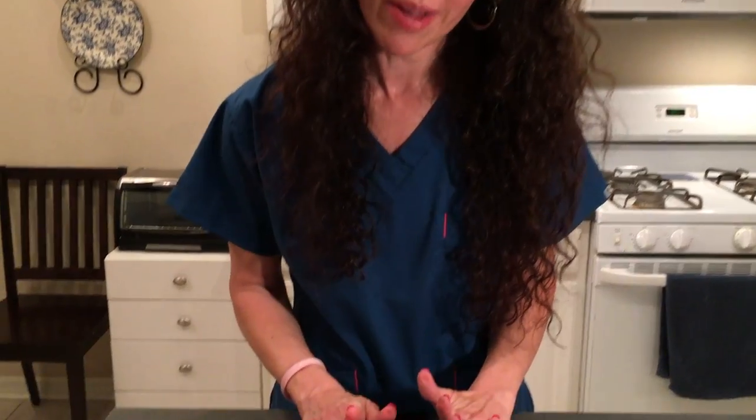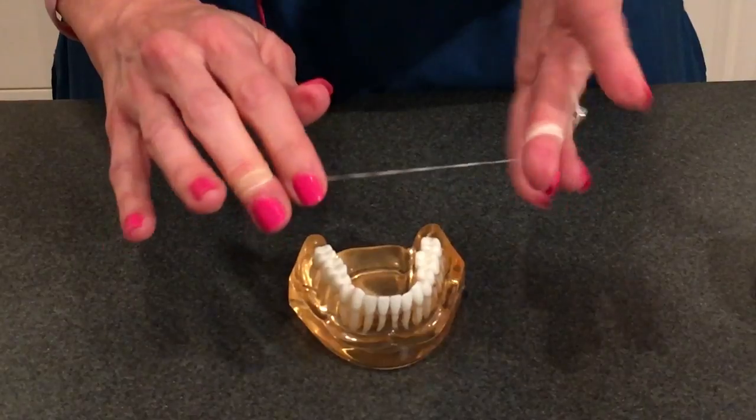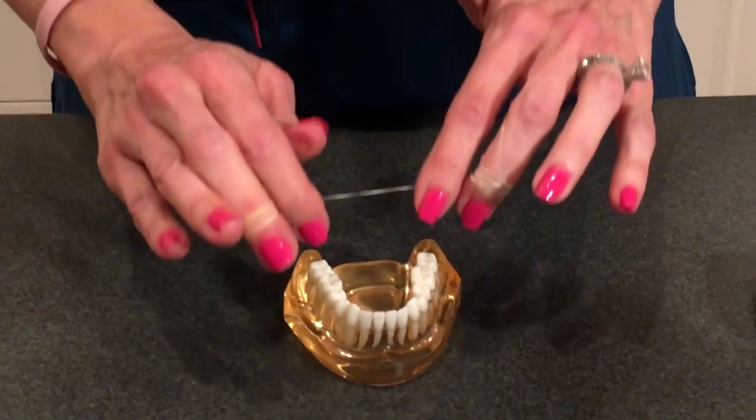A lot of people also like those little pick things. Those are okay for kids; they're okay if you don't have pockets deeper than four millimeters. If you have pockets that are deeper than four millimeters, absolutely not — because you're not cleaning that space between your tooth and your gum. Floss will only go down to four millimeters anyway. That is why your dentist or dental hygienist should explain how important it is to make sure those five or six millimeter pockets get healed. We need them to be at least four, because if they're deeper than that, you just can't keep them clean at home.